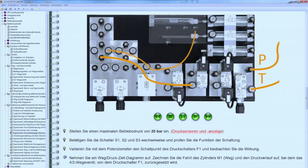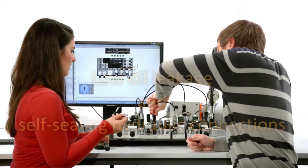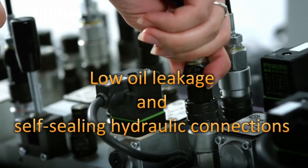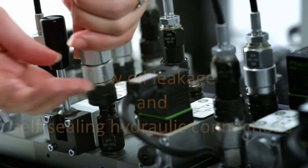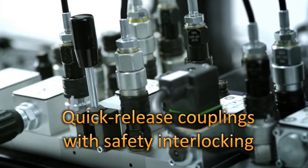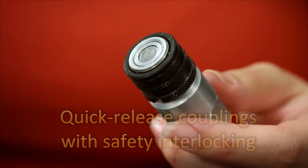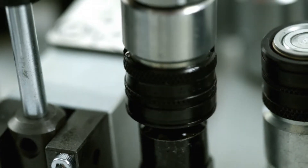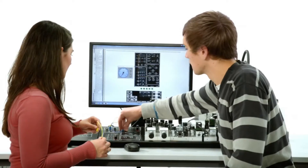The multimedia course provides step-by-step guidance on how to set up and carry out the experiments. The low oil leakage and self-sealing hydraulic connections make handling simple. Furthermore, the quick-release couplings with safety interlocking mean that experiments at pressures of up to 100 bar are completely safe, and the system can be deployed anywhere instruction takes place.